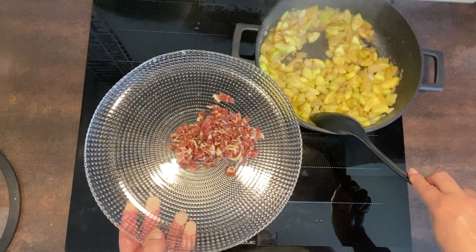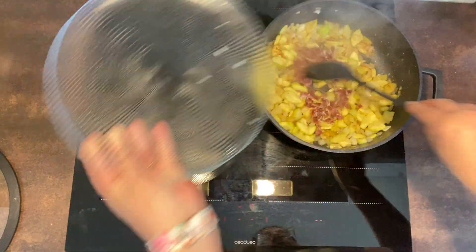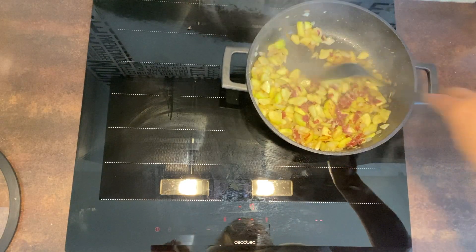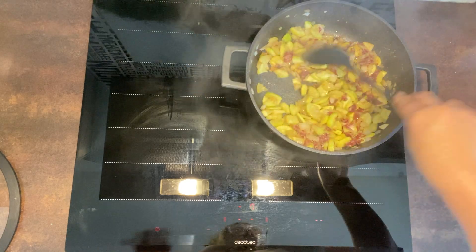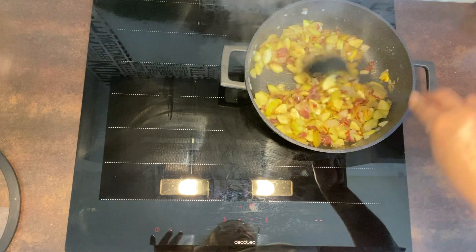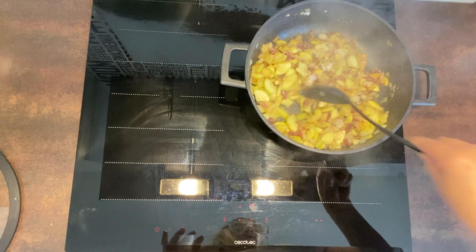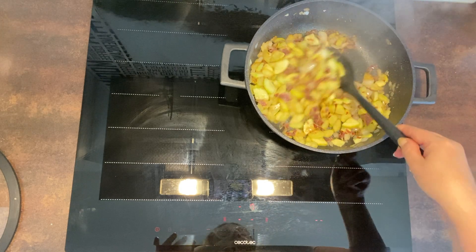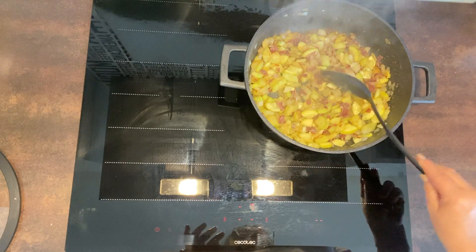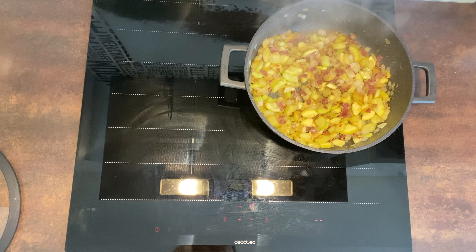Ya he cogido unas lonchitas de jamón, las he troceado con un cuchillo y las vamos a añadir. Le vamos a dar una vueltita, que se rehogue ya un poquito nada más, solo darle un puntito. Vamos a apagarlo y vamos a preparar las tortitas.